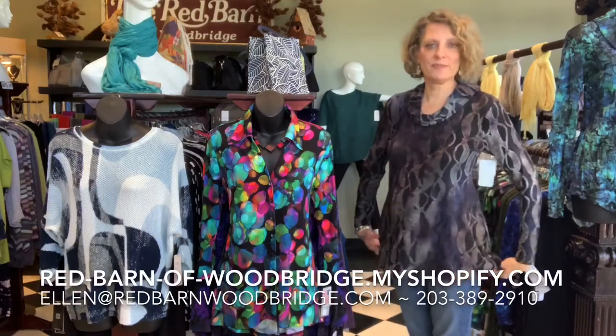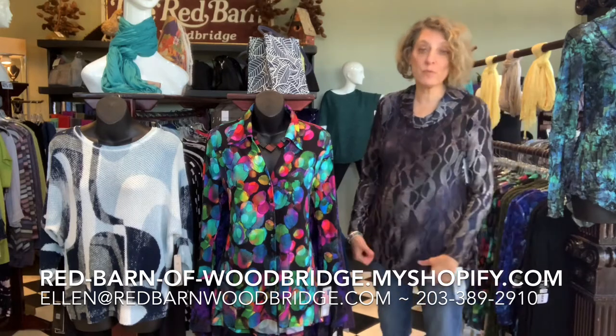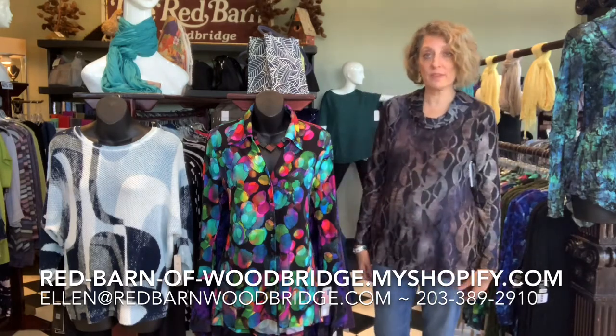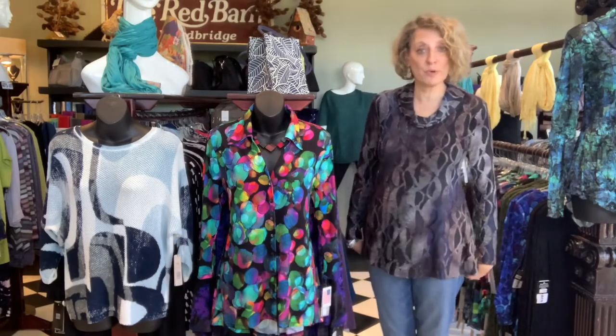Hi everybody, it's me Ellen from the Red Barn. Today I'm going to show you some more snowskins. We have one video out there already with four snowskins tops in it, and this one I have three more to show you.